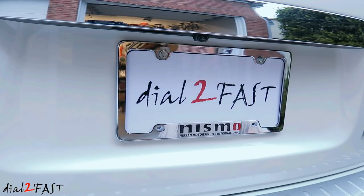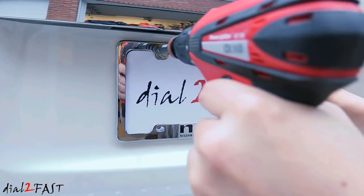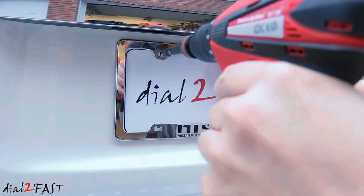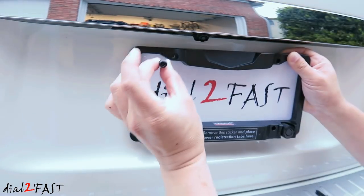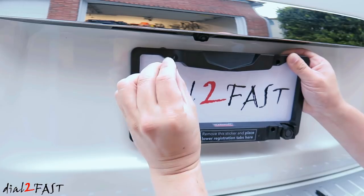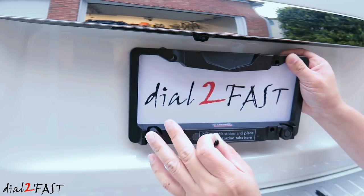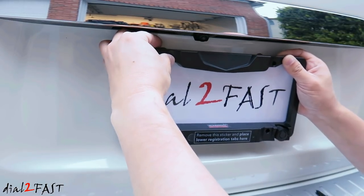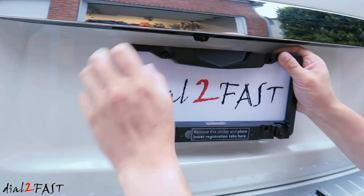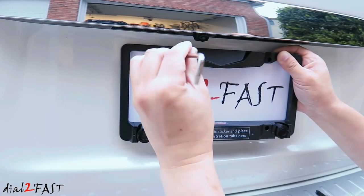Installation is very simple. First, remove the license plate frame if you have one already. The kit includes security screws — there are short ones for the top and long ones for the bottom. But if you only have mounts for the top ones, you just need two of the short ones. Go ahead and install this onto your vehicle. Using the special tool included, tighten the screw.